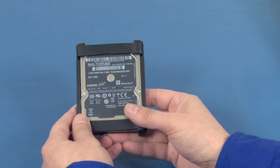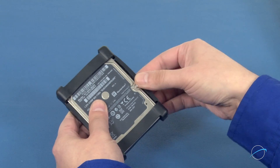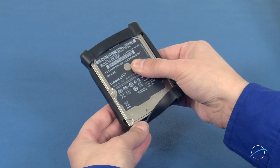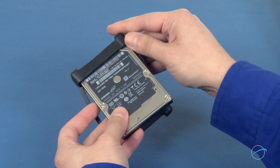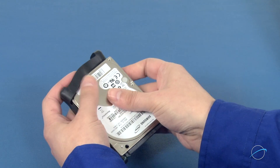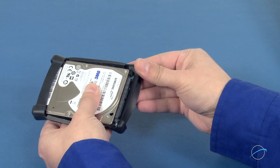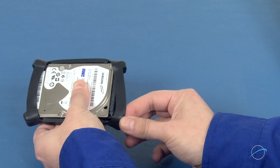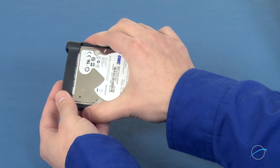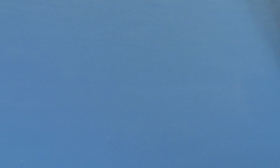We'll need to transfer the rubber sleeve from the original drive to the new one. Simply peel the sides of the sleeve away from the drive and slide the end caps off. Then insert the new drive into one of the end caps and slide the other cap over the opposite end. Gently squeeze the sides to attach them to the new drive. There should be enough residual adhesive left to allow them to stick. The new drive is now ready to be installed in the iMac.